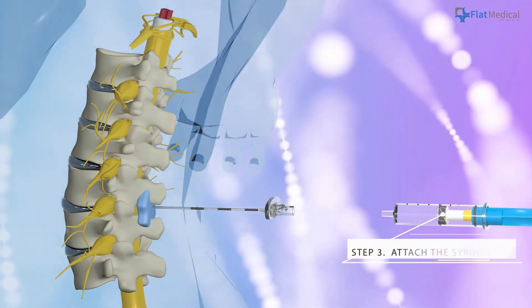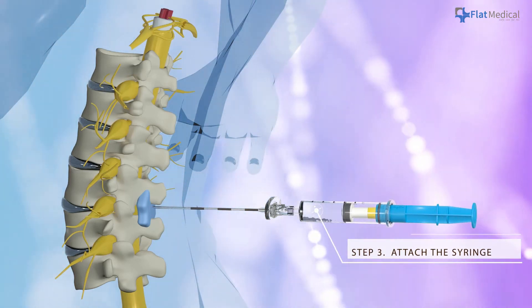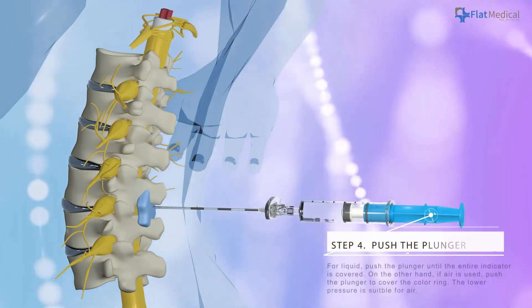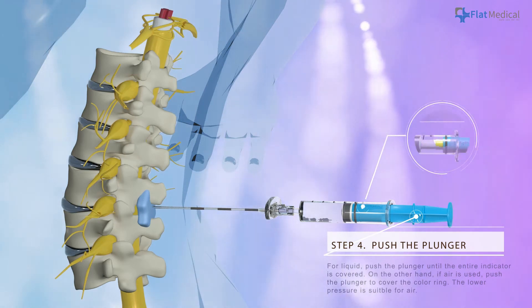Attach the Epiphaith syringe to the needle hub. Push the plunger to increase the pressure and start the pressure sensing. For liquid,